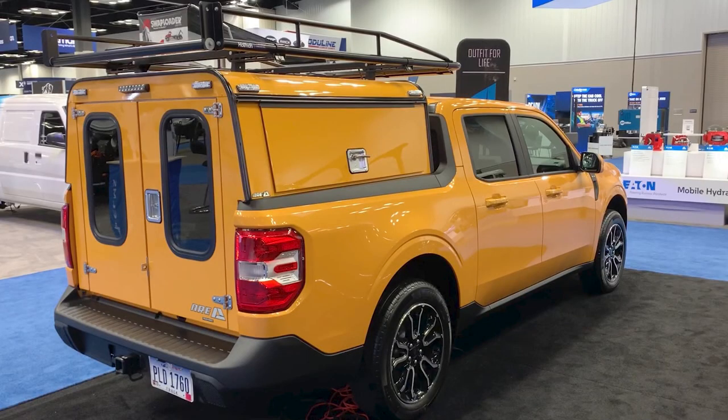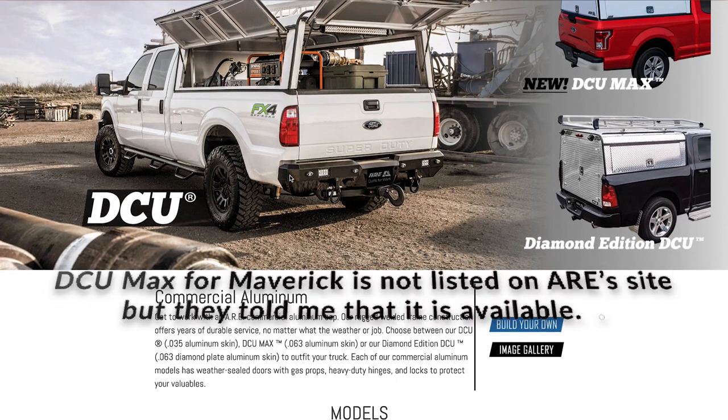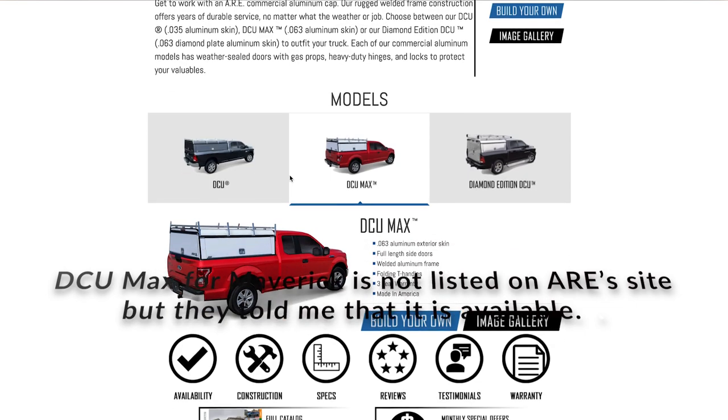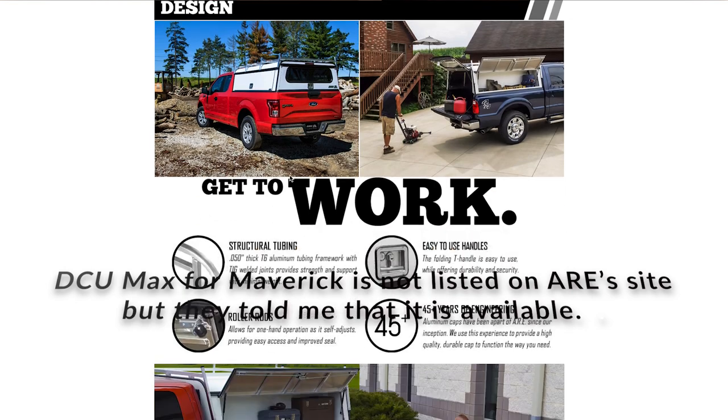I saw the shell on there and thought, 'Oh wow, I gotta take a look at this.' Really glad I did. This is the ARE DCU Max, and it is available. I went to their website about a week ago and it wasn't up, but I was told that it is available. You'll also notice the Holman Cargo Master roof rack there too.